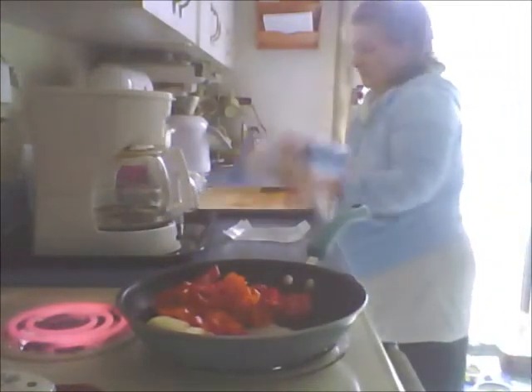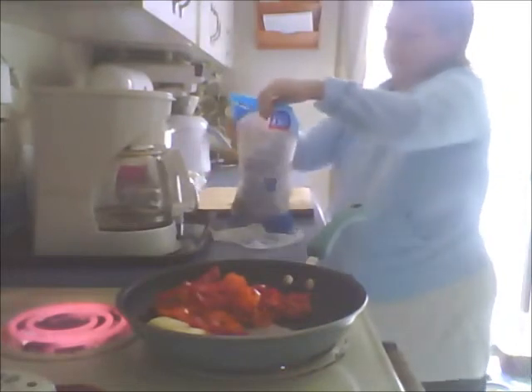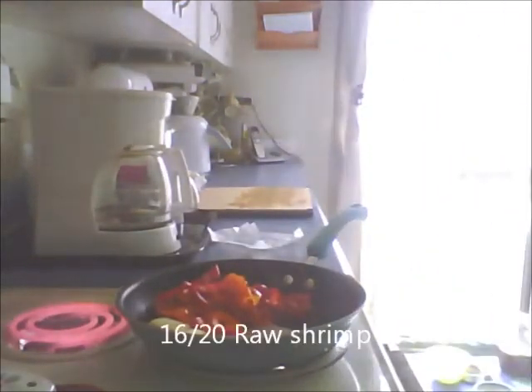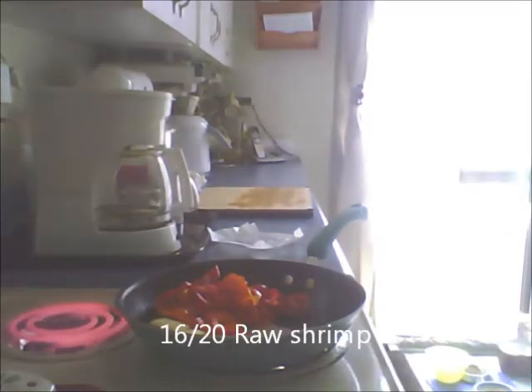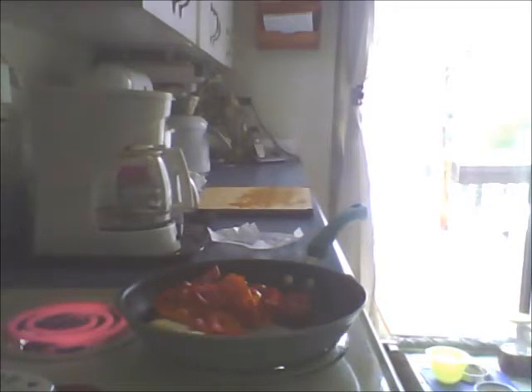My shrimp are frozen so I'm going to put them in a colander and run some cold water over them. I'm going to get my garlic chopped up here. These are 16-20 raw shrimp - they're the best. They're eight dollars a package. I'm going to rinse cold water over them while I do my lemon and my garlic.